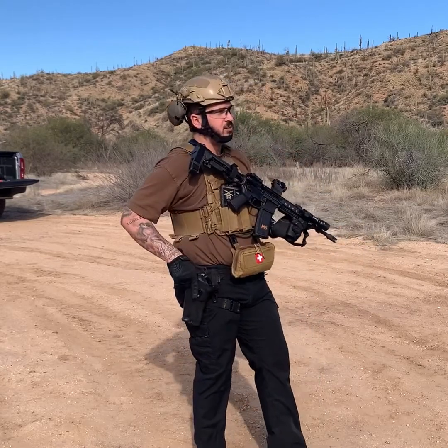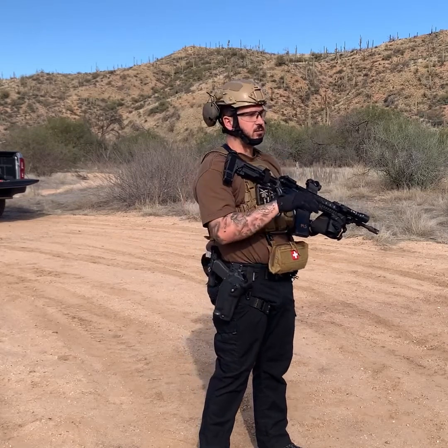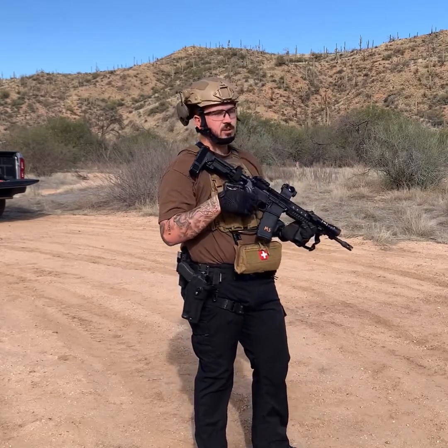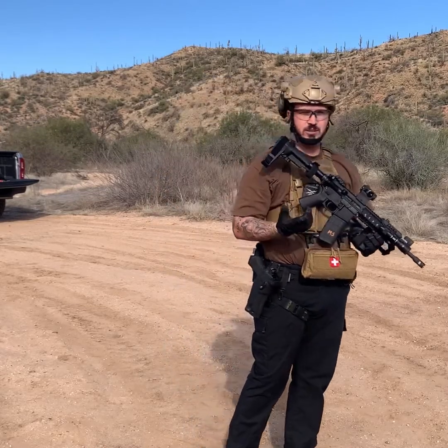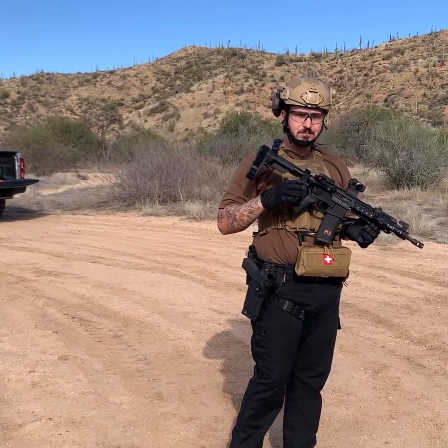When you have a belt or holster with a pistol, sometimes transitioning is actually quicker to neutralize the threat or engage the target. Once the threat is neutralized and it's safe, you can go back and get your pistol or rifle back into the fight — because the rifle can reach out further, and most people are generally way more comfortable shooting a long gun.